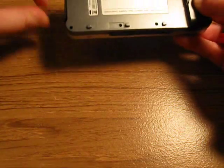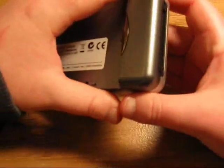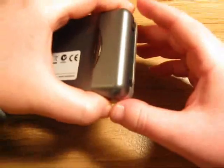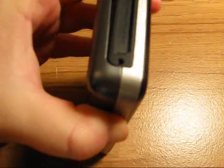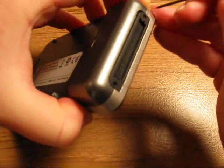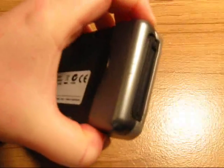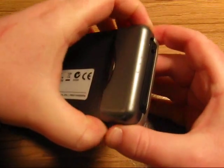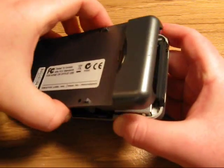If your Zen Vision W boots into recovery mode, you should attempt to do format all. When you do format all, if you get a hard disk problem message on your screen, you probably need to replace your hard drive. What I did here is I put the screwdriver right here and pried a little bit on the corner, and that caused the backing component to come loose a little bit, and then you just pull it the rest of the way out.